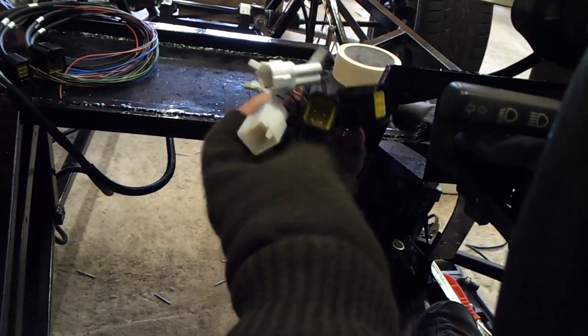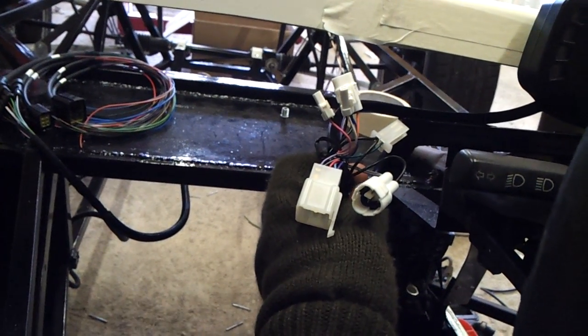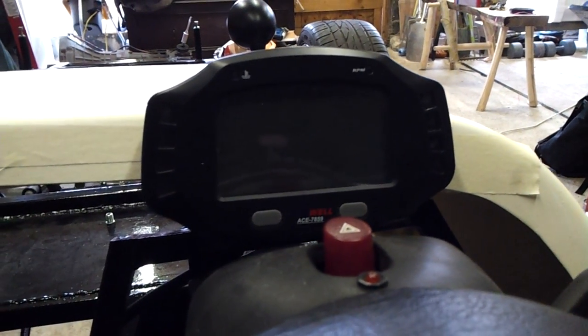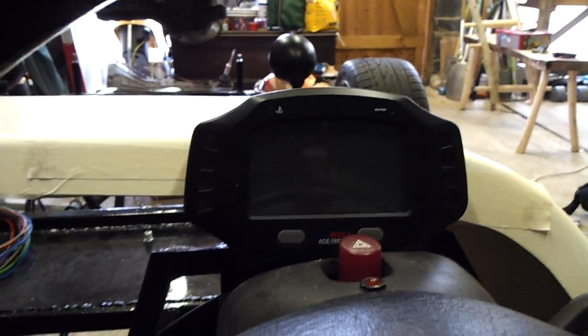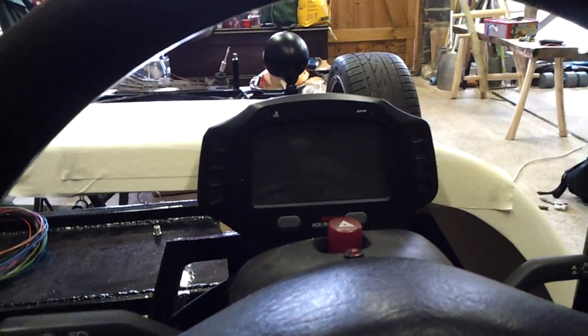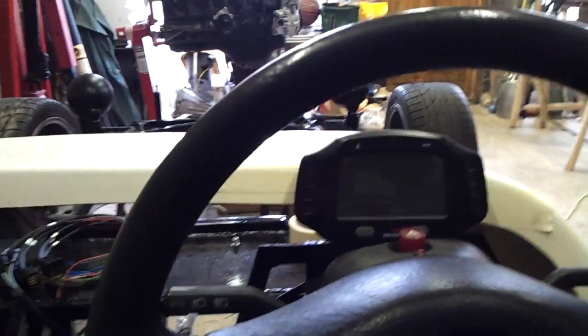If you have any better ideas, let me know — all ideas are welcome. Also, back to the dashboard — those are the main loom plugs and all the sensor plugs. You can have so many sensors and inputs into it; it's fantastic. I'd highly recommend this dash. From what I've seen so far, it's pretty smart. It clicks nicely and has a nice little click. It's pretty sound. I look forward to having it on — you can see the backlighting, it's a white LCD backlight.